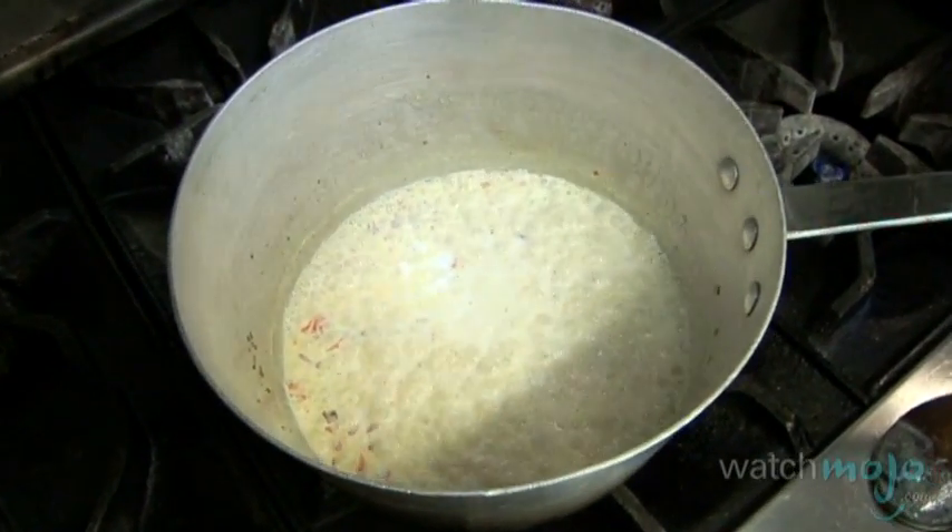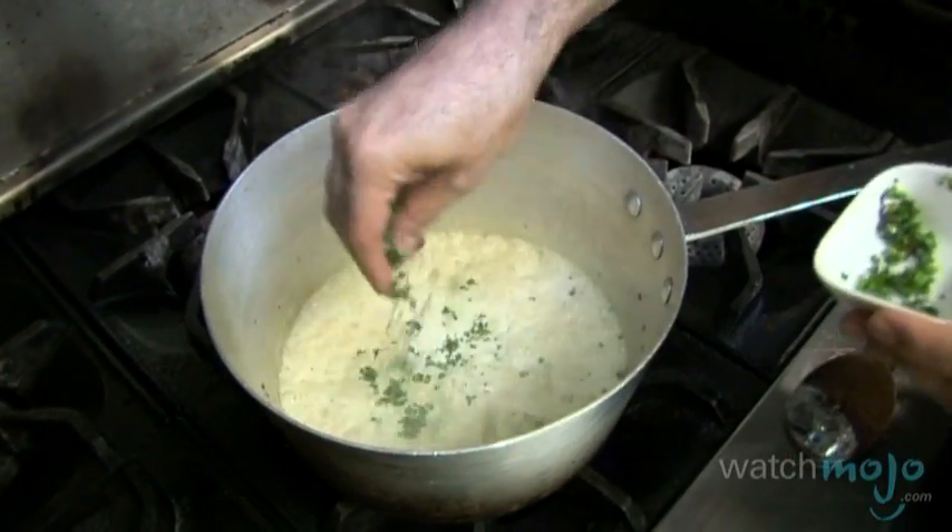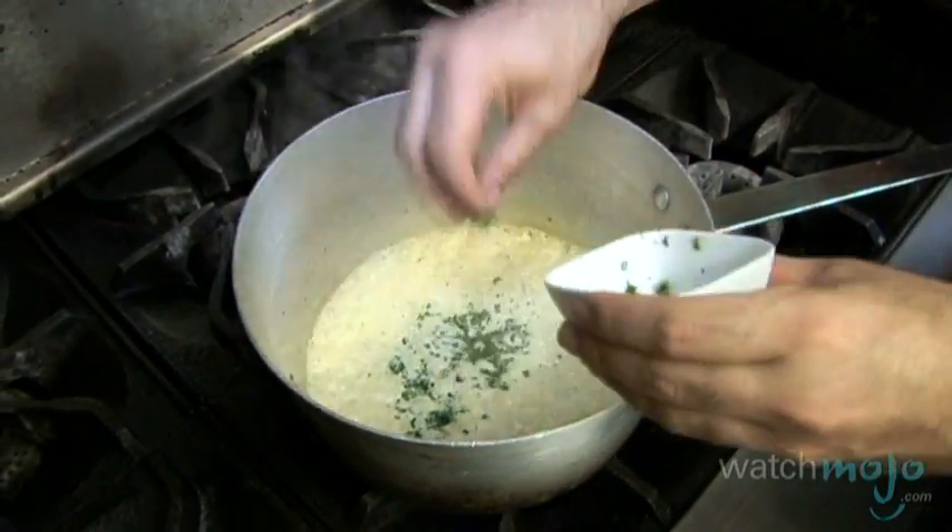It smells very good, it looks amazing. Now it's ready. At the end we add the fresh herbs — fresh thyme and chives. And there you go, we're ready to bake the oysters.